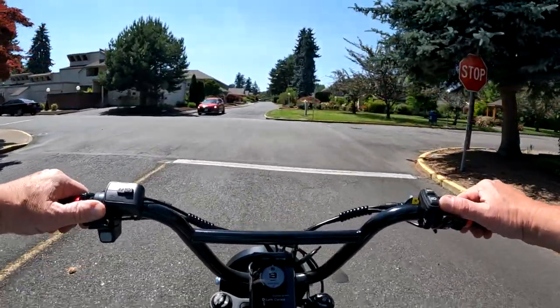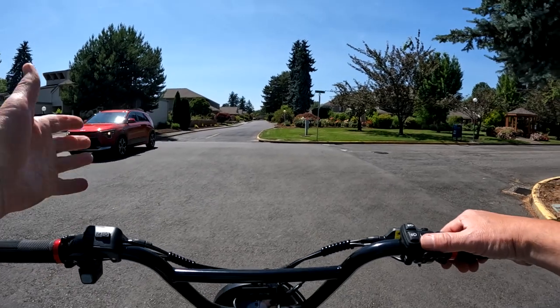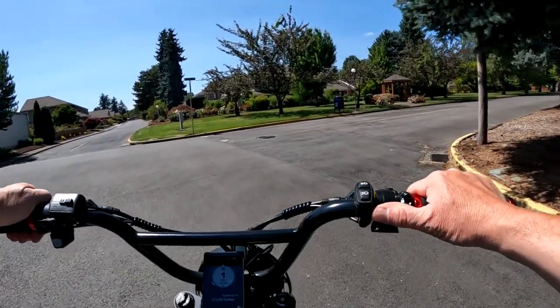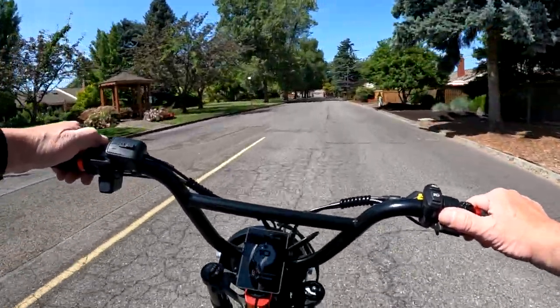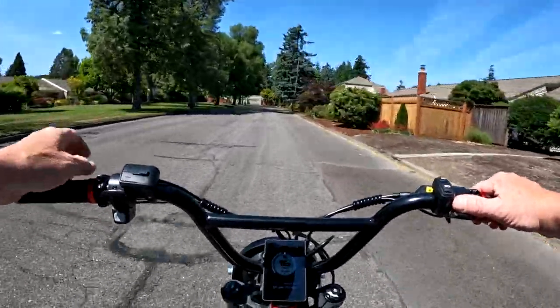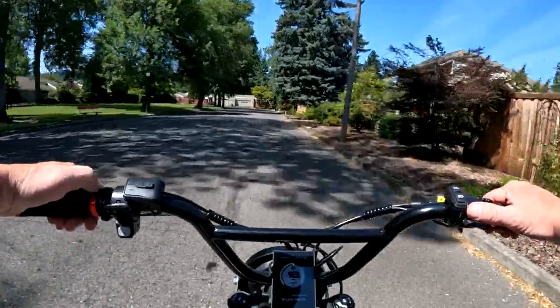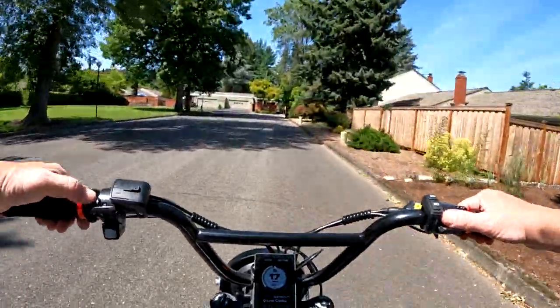First of all, the bike — at least in the pictures I saw, and there's more than one — the bike is black. I kind of hope they keep it that way. I don't know if there are going to be multiple colors, but I hope they leave it black because that bike looks sharp in black.